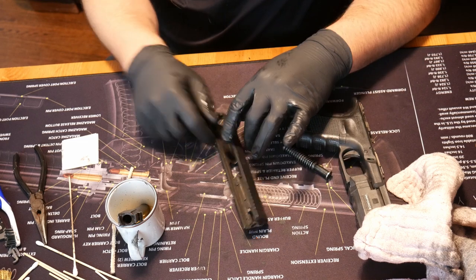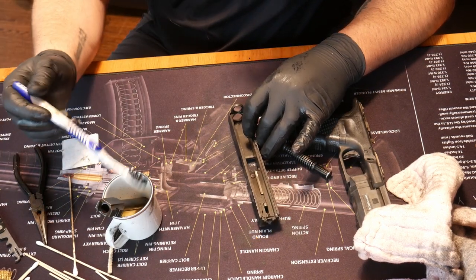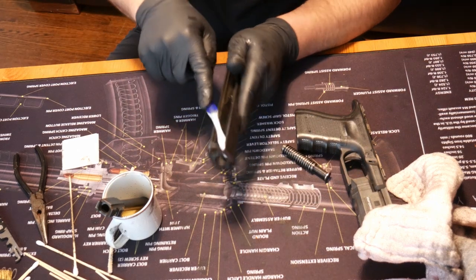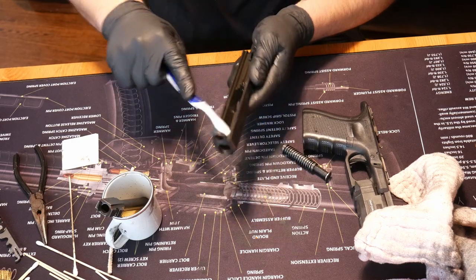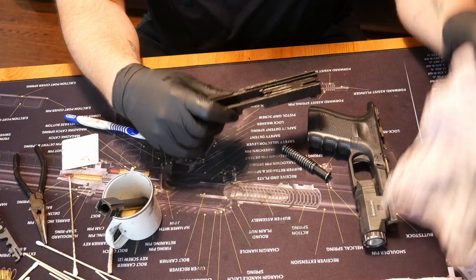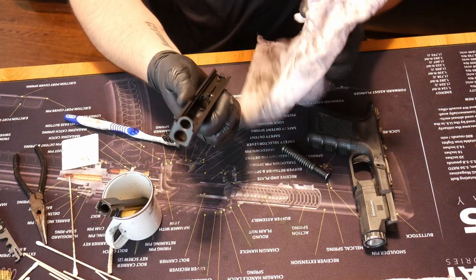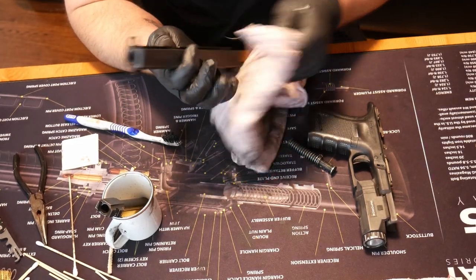The thing that probably needs the most attention is the upper here, so I'll just dip my toothbrush in some of that solvent and then generally brush all the crud and big gunk out of here. I'm not trying to get it perfectly clean — just trying to get the big chunks of carbon and any other buildup out. When you're cleaning your gun, it's always a good idea to inspect and make sure that everything seems in good working order. Make sure nothing's out of order.